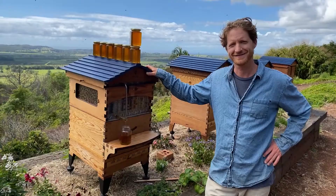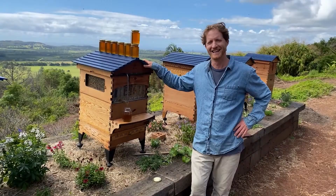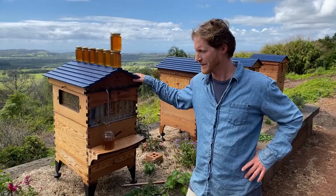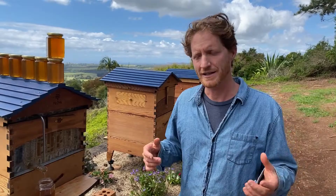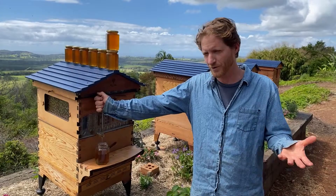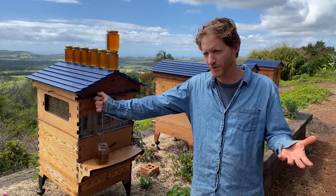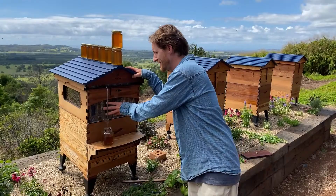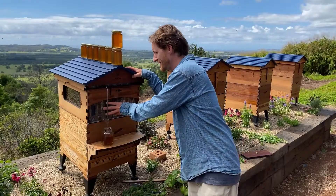Chuck has had his Flow Frames for about four years — how long will they last? It's new technology to the world and we're hoping they'll last a very long time. If you have any trouble with your Flow Frames, get in contact — we want them to be a very long-lasting product. We've still got frames at home that are going strong, and we've been going for six years before launch. Thank you for being one of the early adopters and helping get our technology and invention to the world.